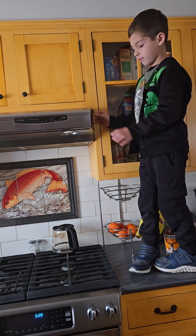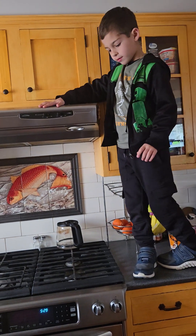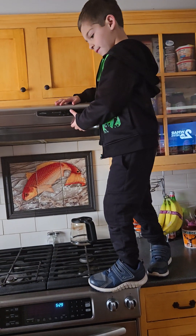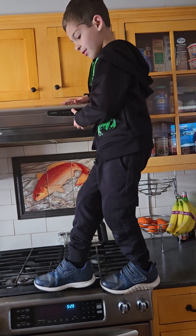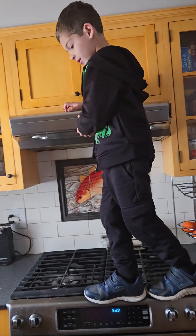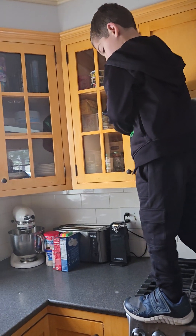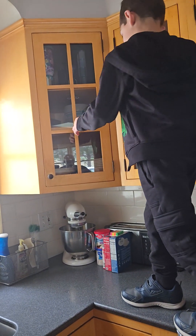And then what do we do after this nonsense? We carefully do this. Papa, look at this. What's going on here? So carefully we do it. And then what happens? And then we finally step onto here.